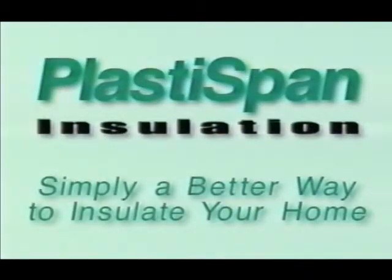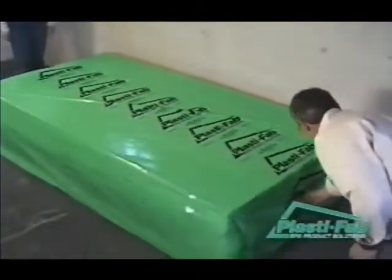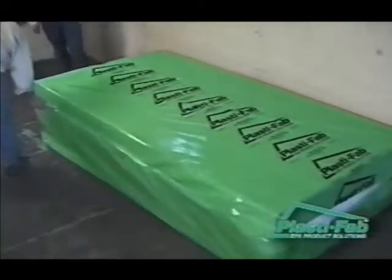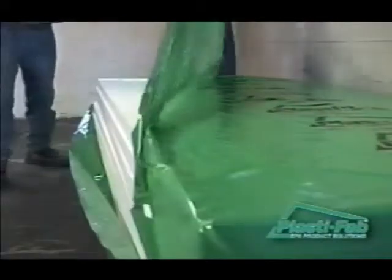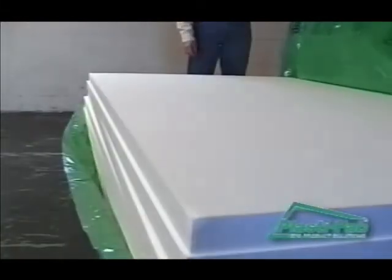Simply a better way to insulate your home. Before we start work on your project, let's take a few minutes to understand how to get the best results from your PlastiSpan rigid insulation. We'll discuss R-values for PlastiSpan rigid insulation available at your building supply stores, energy audits for your home, and installation tools.